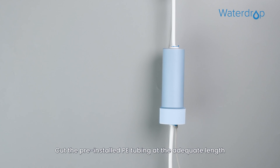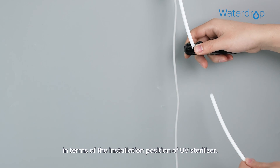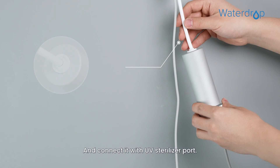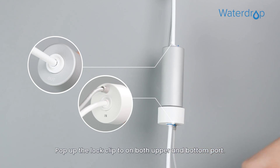Cut the pre-installed PE tubing at the adequate length based on the installation position of the UV sterilizer, and connect it to the UV sterilizer port. Pop up the lock clip on both the upper and bottom ports.